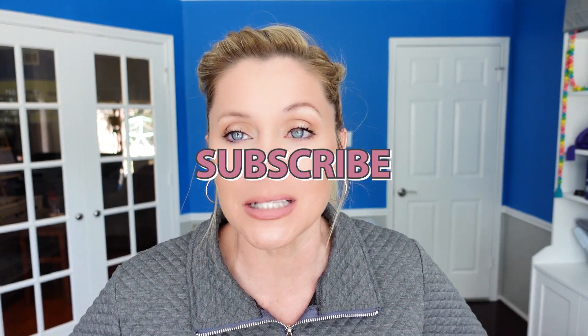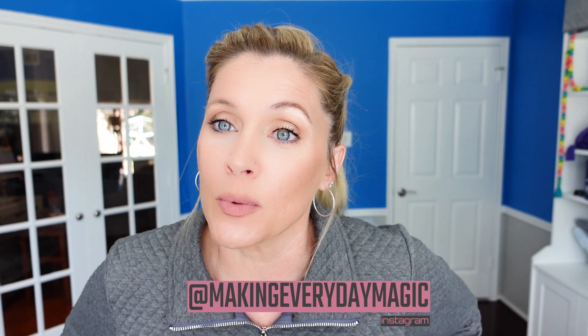All right, guys, I hope that you found it helpful, entertaining, or informative. If you did, please scroll down, hit that big red subscribe button, turn on the bell for notifications, and give this video a thumbs up. As always, you can find me down in the comments or over on Instagram at Making Everyday Magic. Bye, guys.